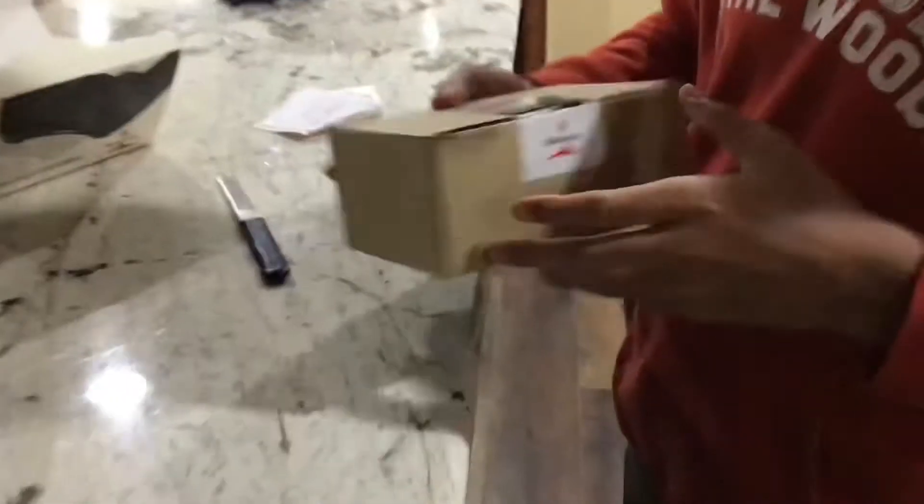Hey, epic unboxings — here we come! Is it another box, or is it something actually interesting? Oh look at that — what is it? It's another box, and there's also a cord. Oh, what is this? It's a card: 'Thanks for your purchase, your product has been covered.' Okay, that's okay.